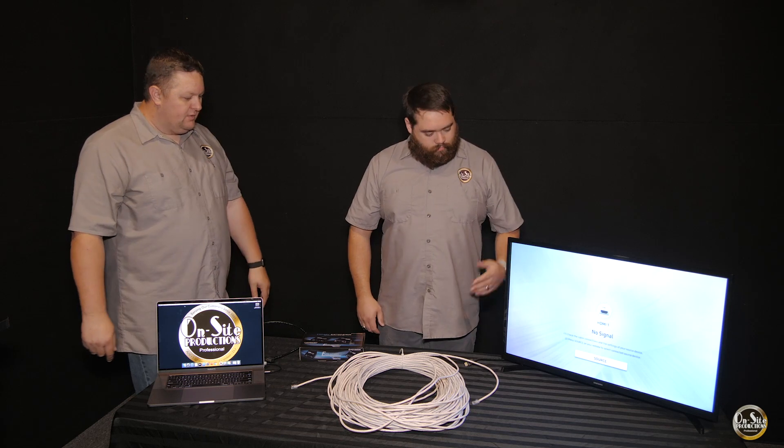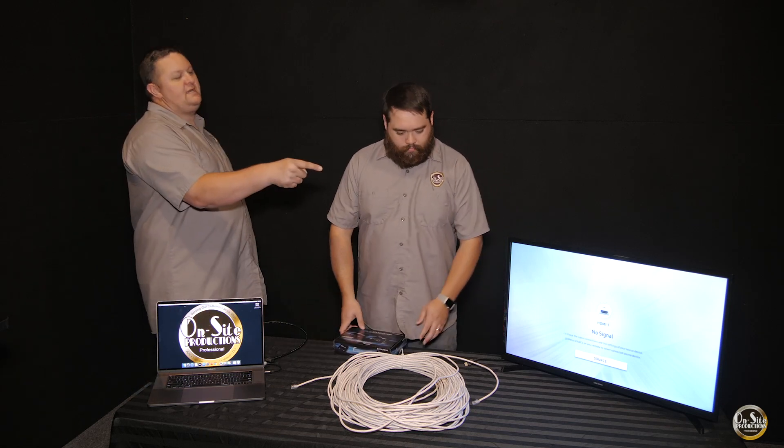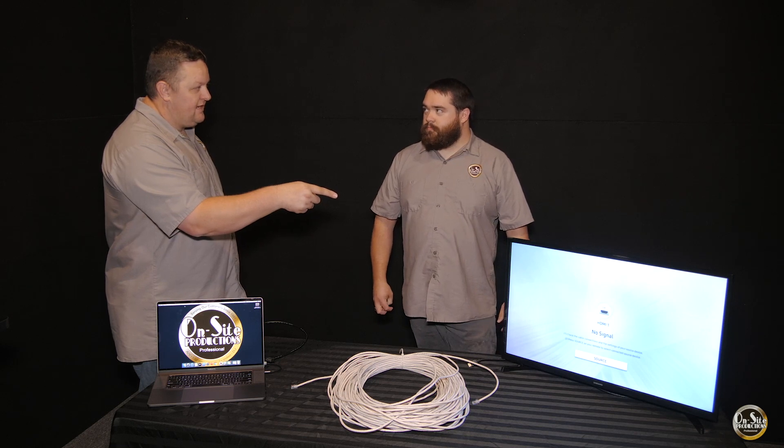We're taking a source going to a display. We've got my computer set up here. We're going to try to get something rolling through this 200-foot cable over to that TV.